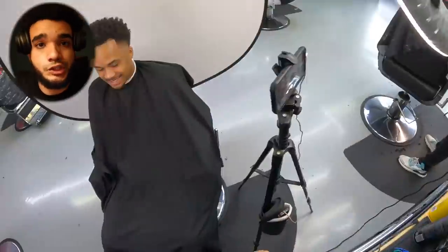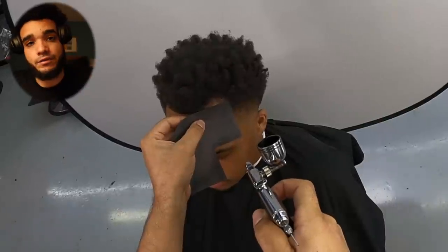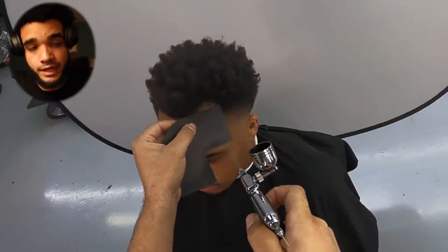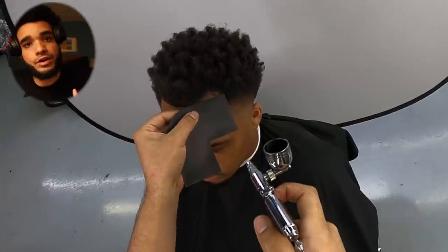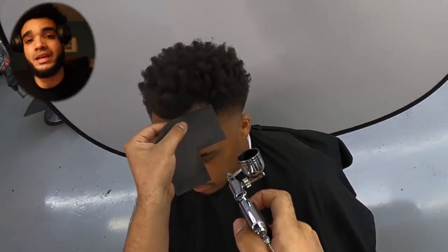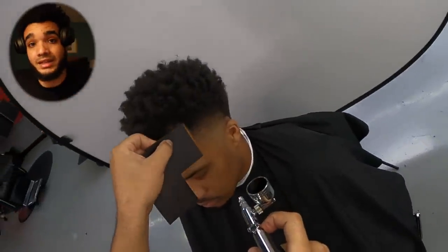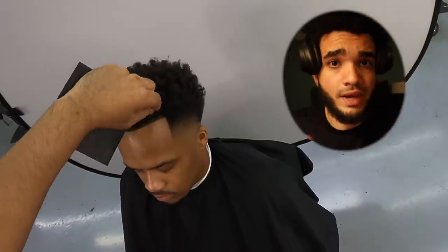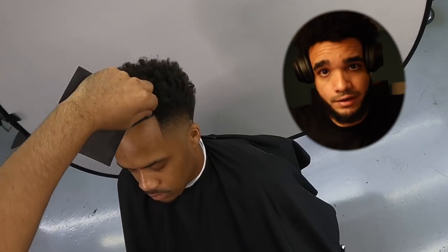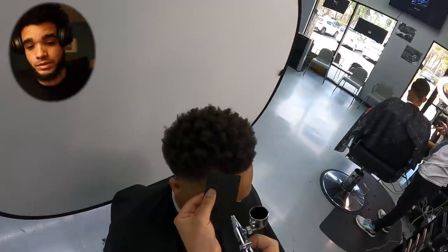Alright, so typically before I start color enhancement services, I like to clear that section out first with some aftershave. The aftershave pretty much just takes off all the dirt — in his case, the hairspray. You don't want any extra layers there by the time the enhancement color kicks in. You want it to stain the skin. Also make sure you dry that area up after you clear it with aftershave, because you don't want aftershave mixed in with that color enhancement.